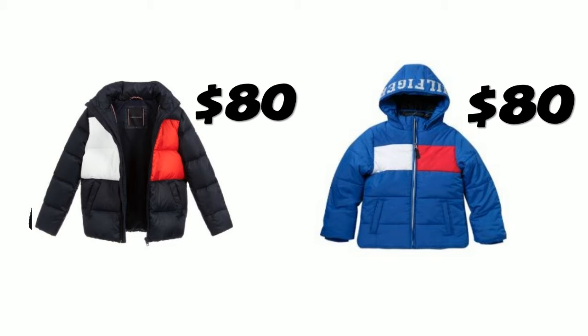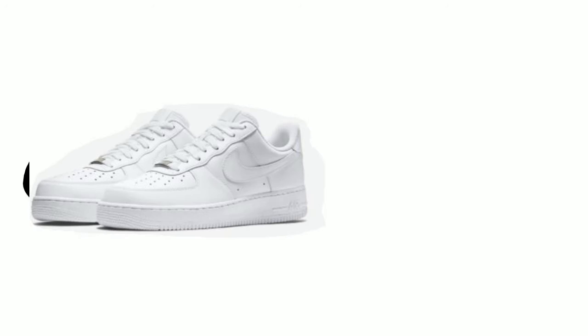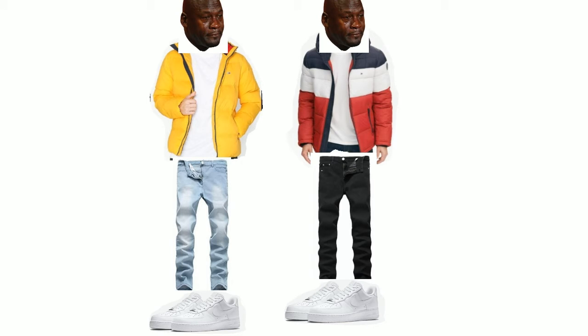Next, you want to get you a puffer jacket — they should run you about $80, depending on which one you get. Then go and cop some blue or black regular denim jeans for about $20 to $40. And then grab those Fazos that you just bought for $90 and put them on for this fit. So peep, this is how the fit's gonna go: you got the Fazos, the pants, and the jacket. Look at this fit and tell me this isn't something Youngboy would wear. It's only gonna cost you about an extra $100 because you bought the pants and the jacket.